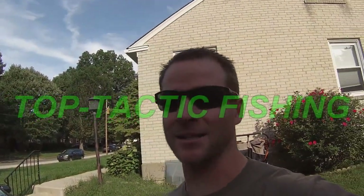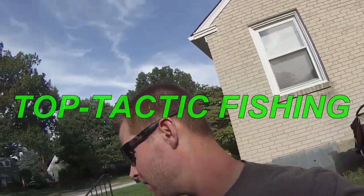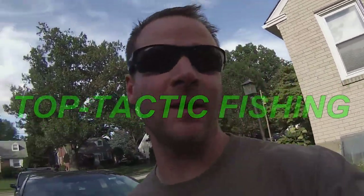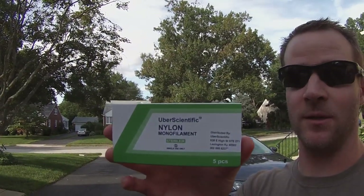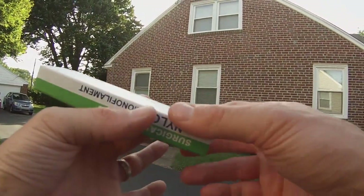What's up YouTube, Top Tactic Fishing here, welcome to another episode. It's going to be a very nice episode today. We're going to be doing a fishing challenge — it's going to be the do-it-yourself fishing challenge. I don't think this challenge has ever been done before, but what we're going to be doing is using a medical suture kit to see if we can catch a fish. Stay tuned.